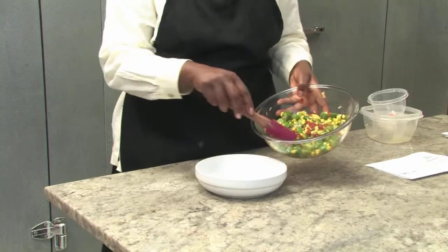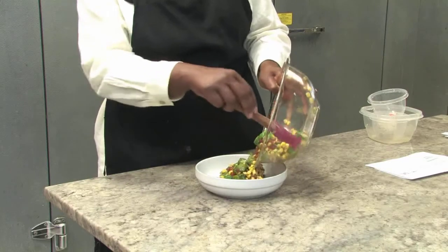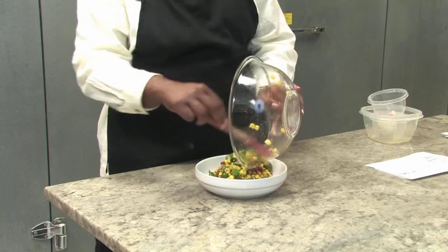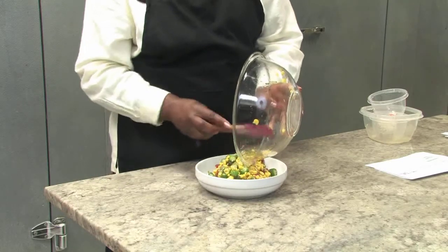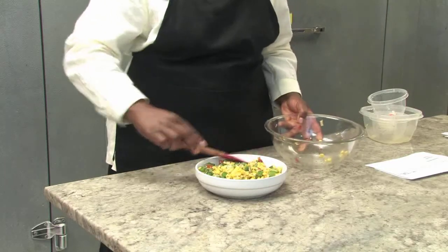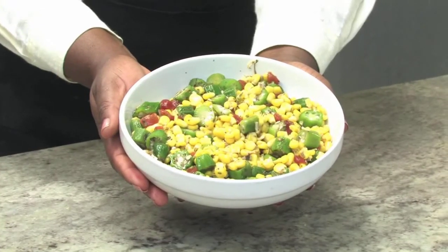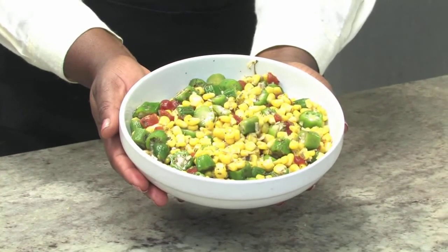We pulled the salad from the refrigerator — look how beautiful that is. And now it's ready to serve. We're going to put it in this beautiful white dish. Try to get all of it there — have a few pieces that escaped. And now our beautiful okra salad is ready to enjoy.